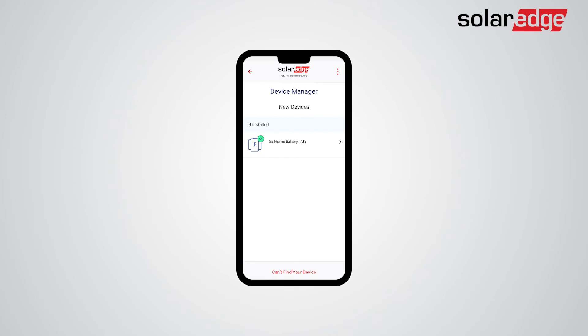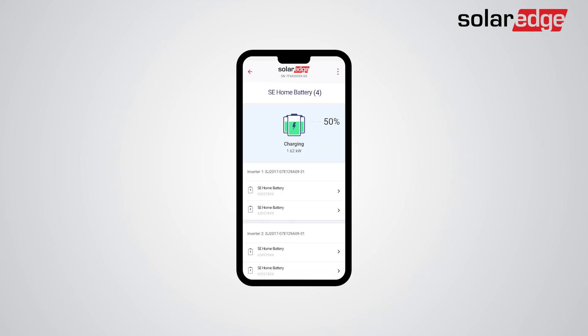Now that you've successfully associated the SolarEdge home batteries to all inverters on site, tap on the SolarEdge home battery pack for more details about the batteries and associated inverters. We are now ready to continue with the commissioning of the storage settings and the battery self-test.